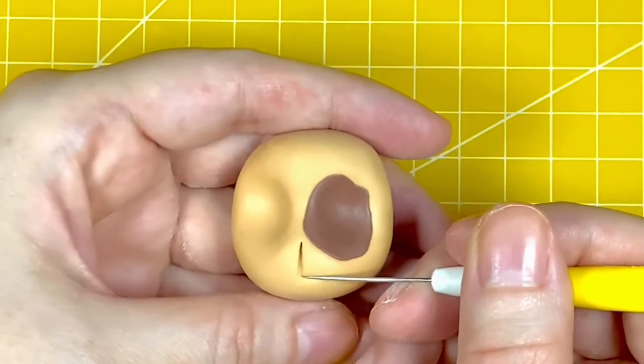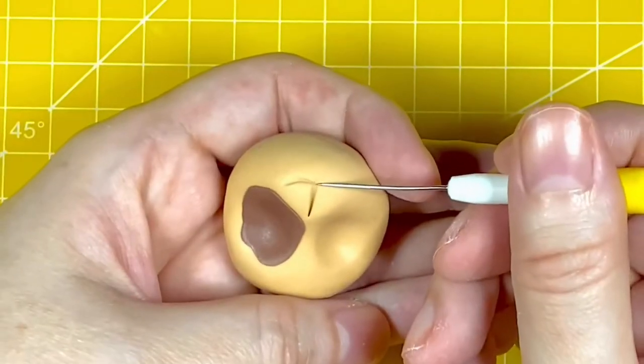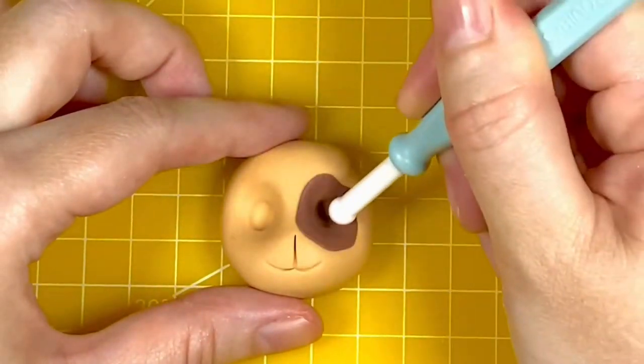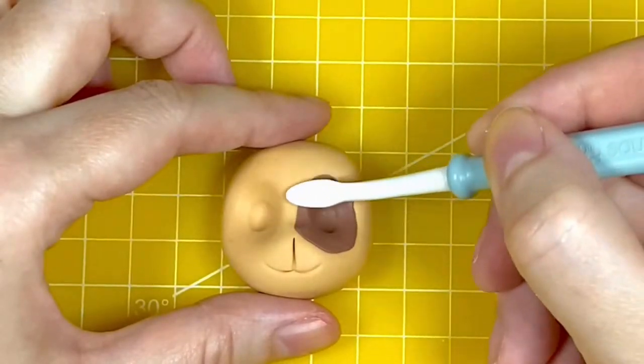Now I'm using the scriber needle to draw a vertical line and then two slightly curved lines coming from the base of that line. To create the holes for the eyes I'm using the large end of the small ball tool from Squires Kitchen, pushing into the paste and moving up and down ever so slightly to make more of an oval shape.